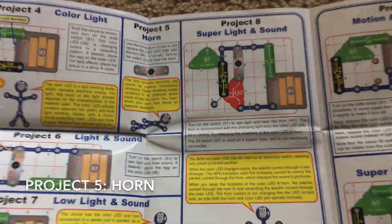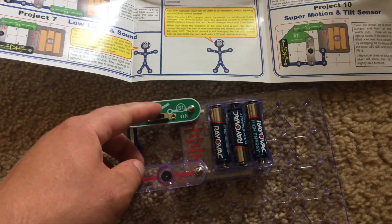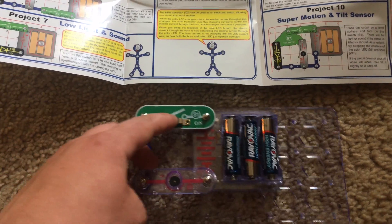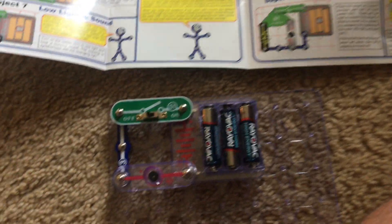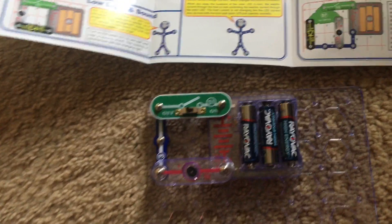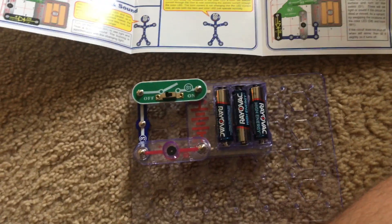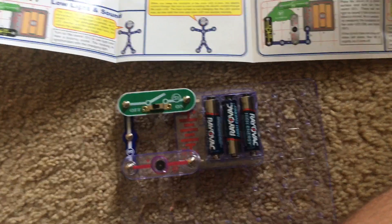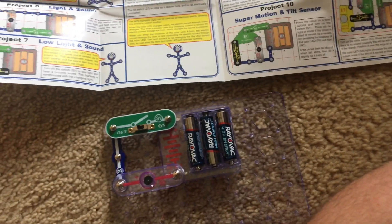For project 5, horn, we simply replace the color LED with the horn and turn on the slide switch. Volume warning. The horn converts electricity into sound by making mechanical vibrations which create variations in air pressure that travel across an open space. These changes in air pressure are perceived by your ears as sound.